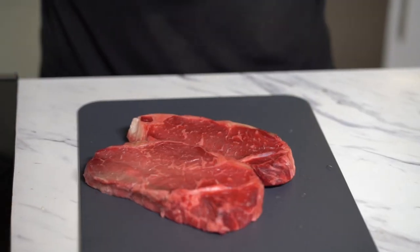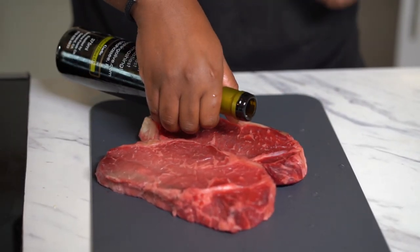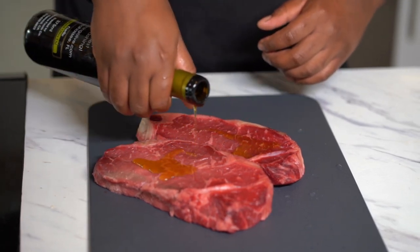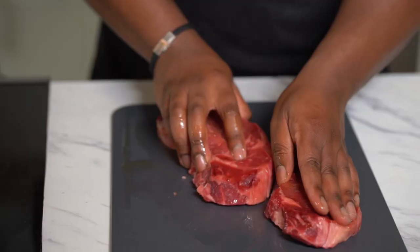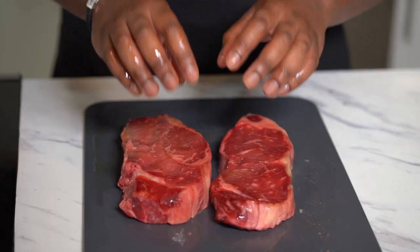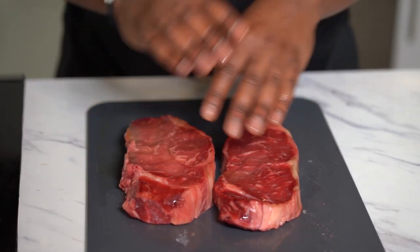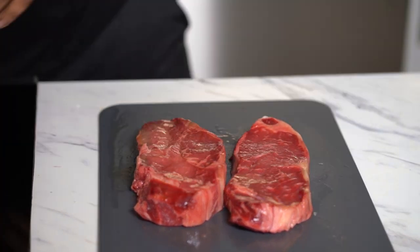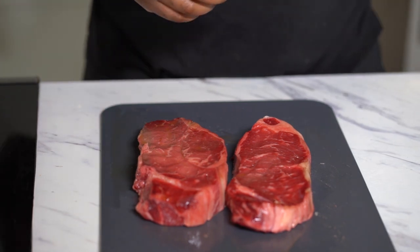Now for our New York strip steaks, we're gonna hit them with a little bit of olive oil and rub it on the back side. Fun fact: with medium rare or medium steak, the red stuff is not blood — it's a protein called myoglobin. You're not gonna get sick from it. What you will get from a well-done steak a lot of times is some dry steak.